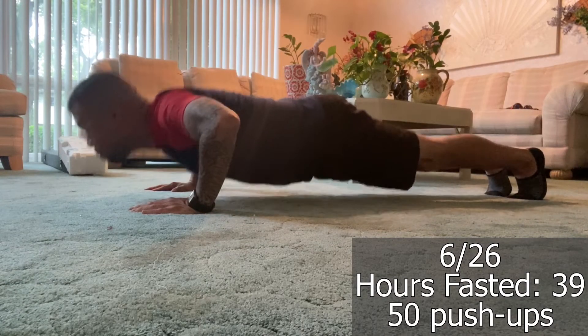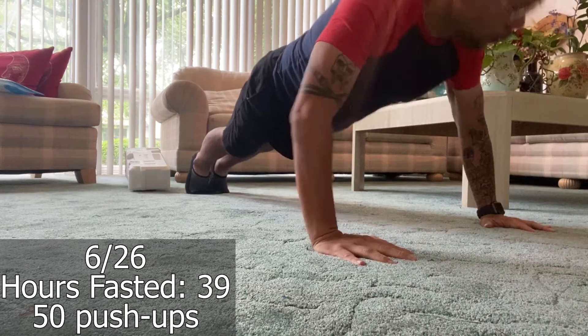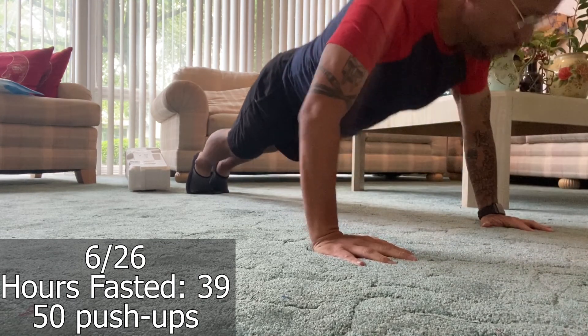I had mentioned before that I started incorporating push-ups into my workout routine, but it wasn't anything drastic — sometimes just between five and ten push-ups a day, trying to get the form right. I still don't know if I have the form completely proper. But because I couldn't walk four miles and wanted to get some exercise in, I did 50 push-ups. I didn't do them consecutively — they were in groups of five or ten. Today I am sore. My whole upper chest is sore, and actually my upper back as well.